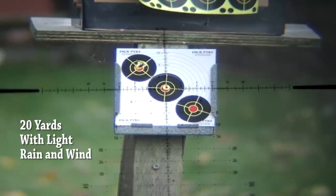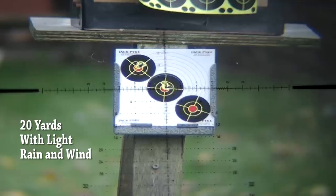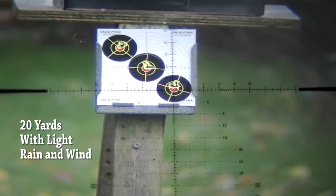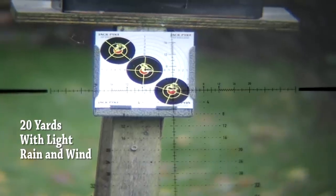At 20 yards, they're all easily under a 5p coin, and the noise when the pellet impacts the catcher is clearly greater than a .22 or a .177.